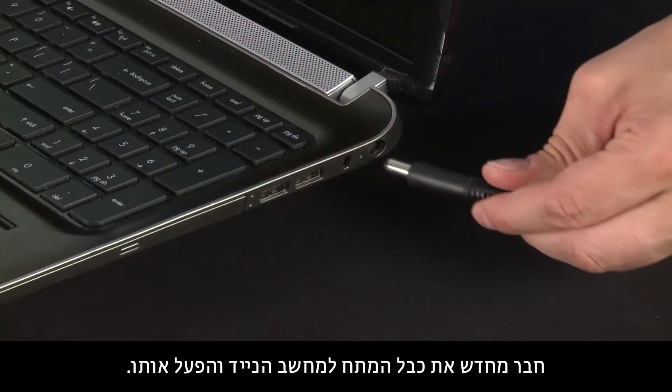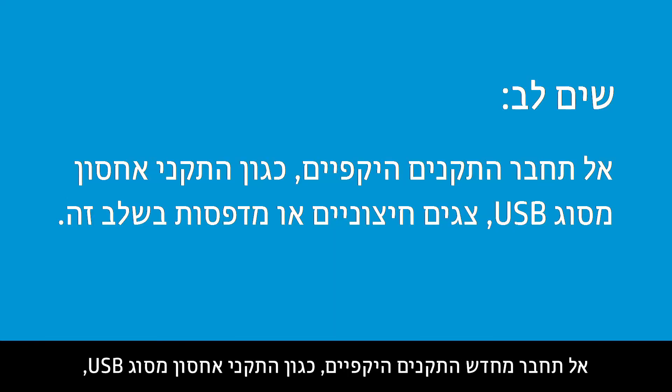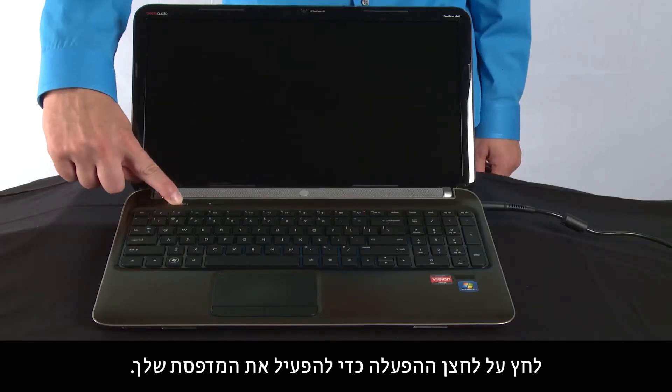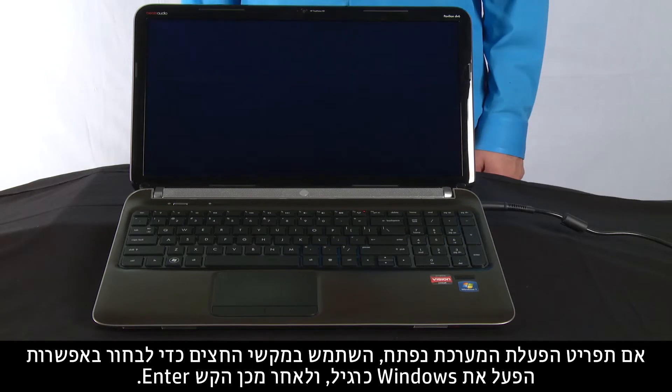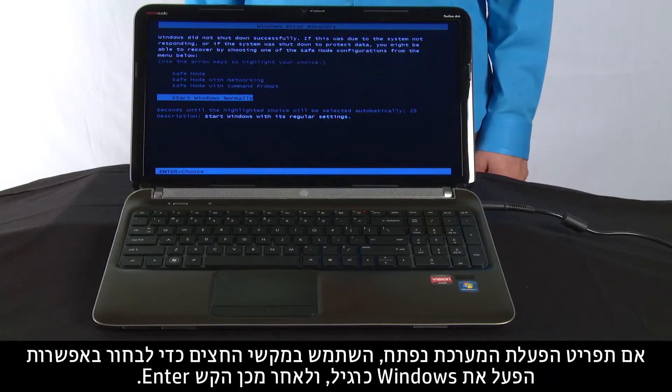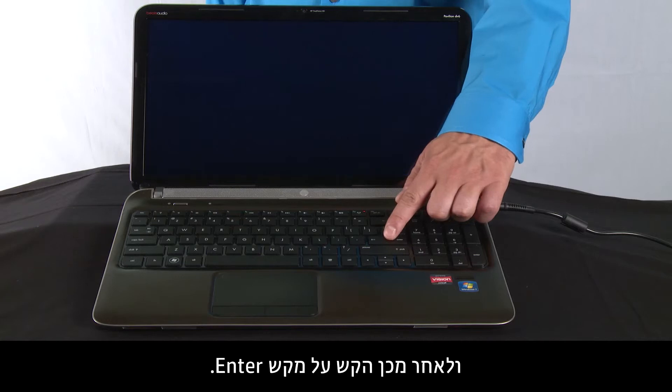Plug the AC adapter back into your notebook. Do not reconnect peripheral devices, such as USB storage devices, external displays, or printers at this time. Press the power button to turn on your notebook. If a startup menu opens, use the arrow keys to select Start Windows Normally and then press the Enter key.